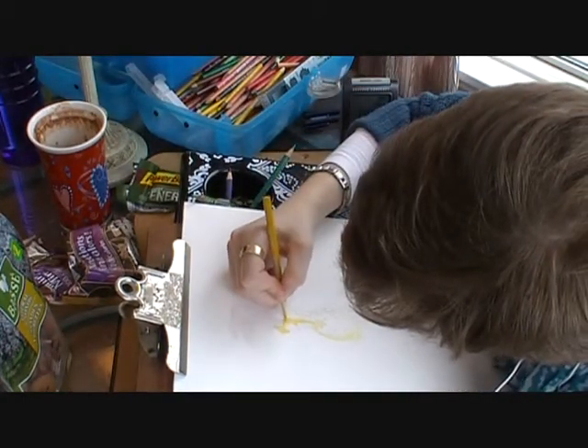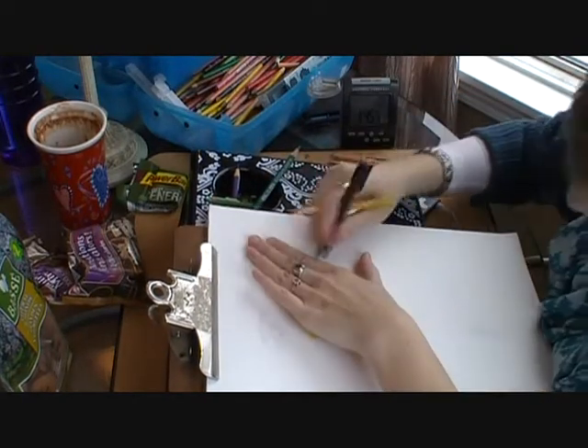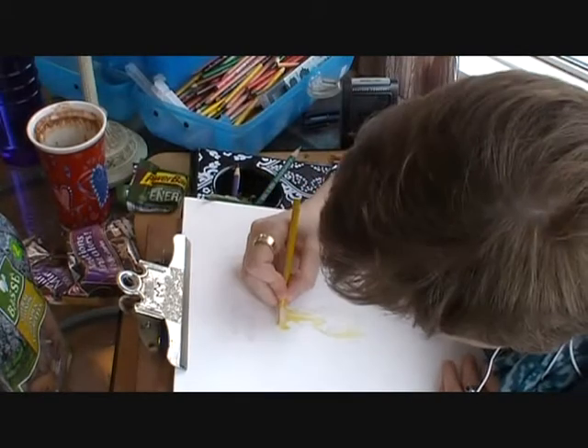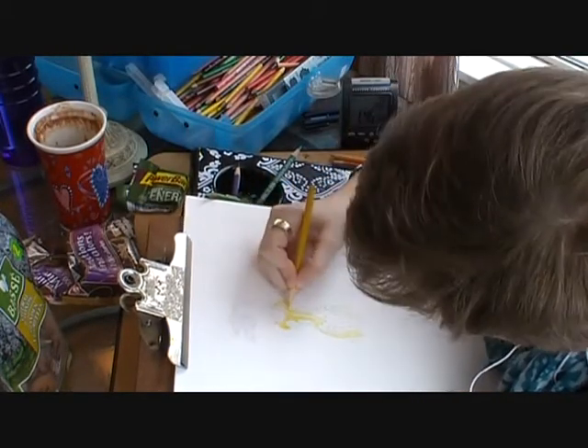If you miss a spot you can just take your eraser, as I'm doing now, so those appropriate highlighted areas are preserved. Because I'm using multiple colors, I always make sure to erase the pencil crayon off so no color from yellow is going to be transferred to my purple, which I'm going to be using later.